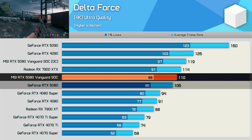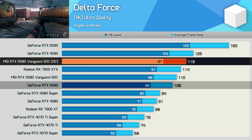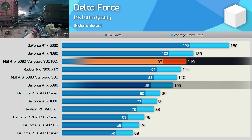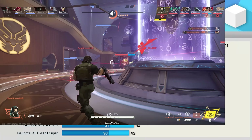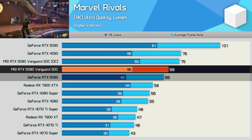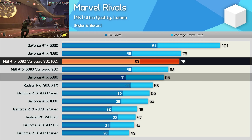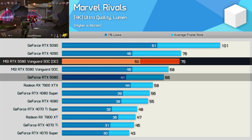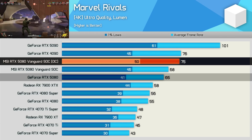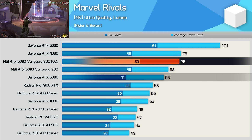In Delta Force, the Vanguard SOC was again four percent faster than the FE model, and our manual overclock squeezed out an additional eight percent, putting it just six percent slower than the RTX 4090. In Marvel Rivals, the Vanguard SOC was five percent faster than the Founders Edition 5080, and the manual overclock boosted performance by a further 10 percent — meaning the Vanguard SOC was now 15 percent faster than the stock RTX 5080.